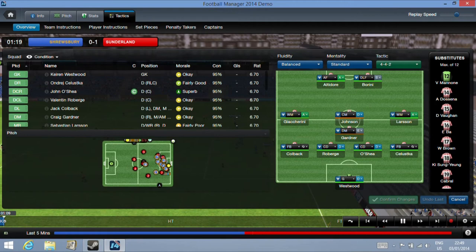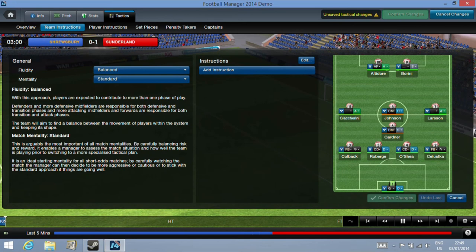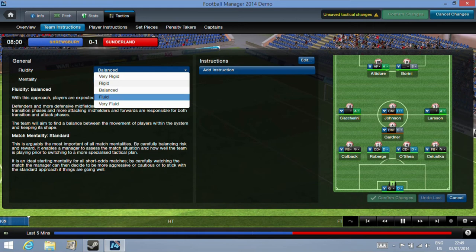Here we're able to click into the selection screens, look at tactics, and issue instructions. The touch targets are a little on the small side on the 10-inch screen, but you can get by with it with a bit of patience.